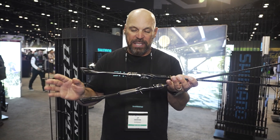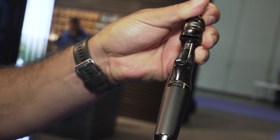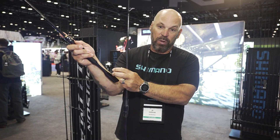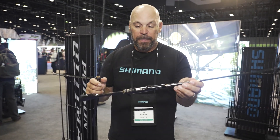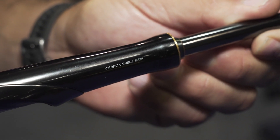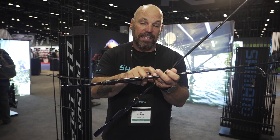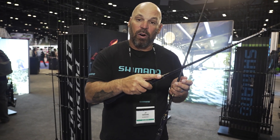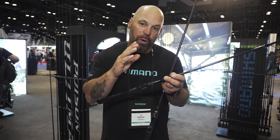Moving down to the handles, full carbon monocoque on the baitcast series, which actually offers up to 30% increased vibration transmission when the carbon butt end touches your hand and runs everything right through. On the spinning, they have a carbon monocoque with a carbon shell on the front side, made of the same material and density as the blank, giving you ultimate sensitivity, with any unnecessary cork or EVA foam removed.